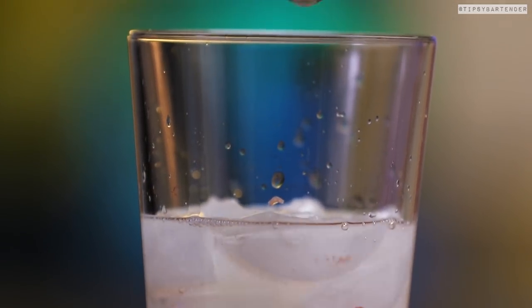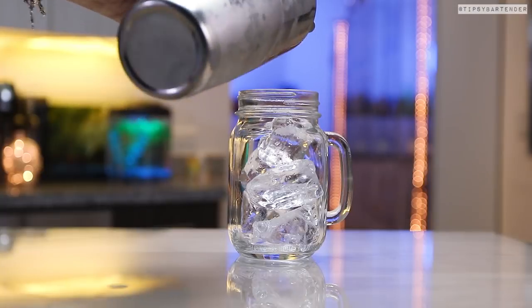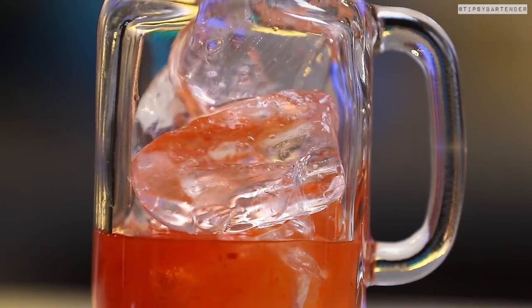You see what's going on here? You see where we're taking this? Shake, shake, shake. Put in some ice in our glass and then we pour that in halfway. Okay, that's our mix.